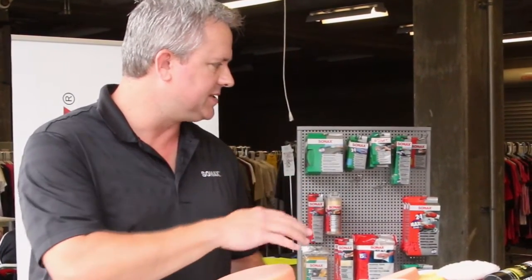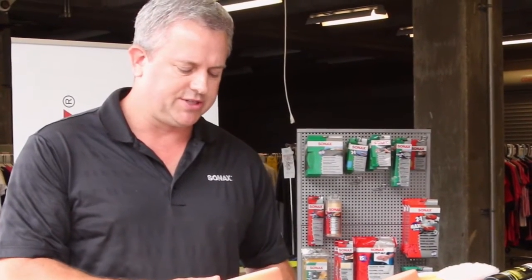A couple of professional products we have are some cutting compounds and some finishing polishes. Sonex's polishes are a little bit different because the abrasive components in them are kind of special and the formula is a little special, so instead of three or four steps to remove sand scratches and swirl marks, you can do them in maybe two, sometimes even one.